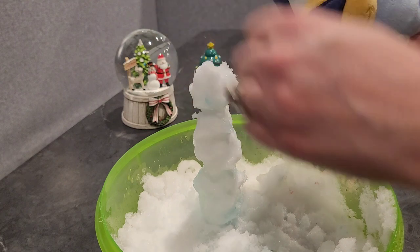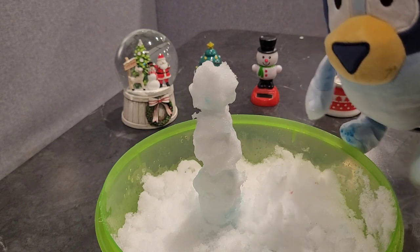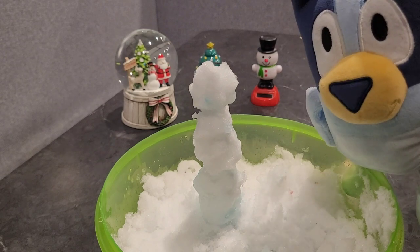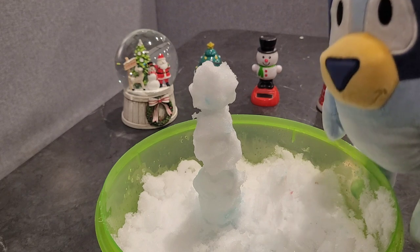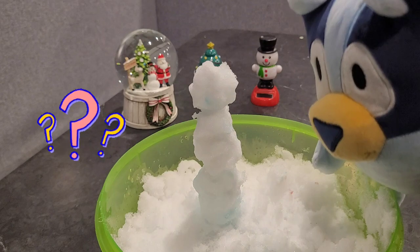There we go. So we have one, two, three. What else should we put on our snowman? Let me think. I know just the thing — I will be right back.